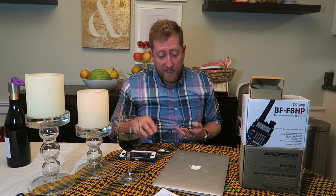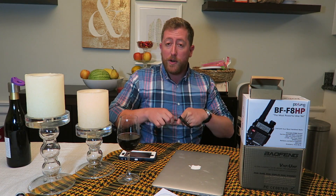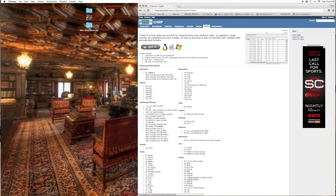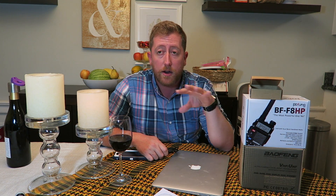But let's say you didn't buy the expensive cable and you're on a Mac or a Windows PC and you don't have that disc. What do you need to do? Well, the first thing you need to do is go download Chirp. Chirp is the programming software for Mac and PC. It works great with Baofengs and a lot of radios, but it makes Baofeng programming so much easier. Just use Chirp.